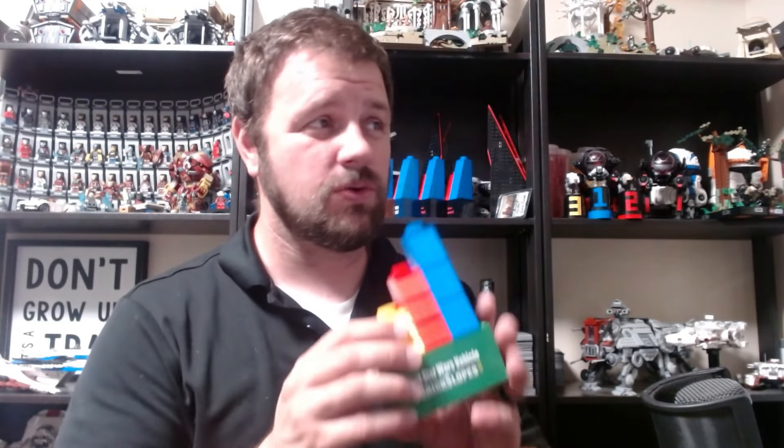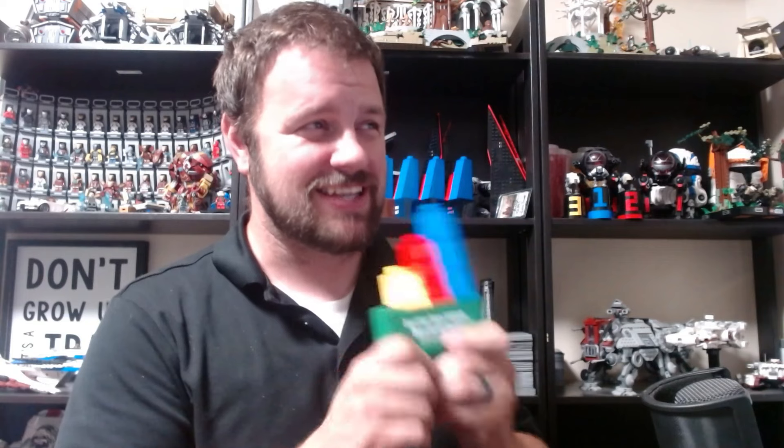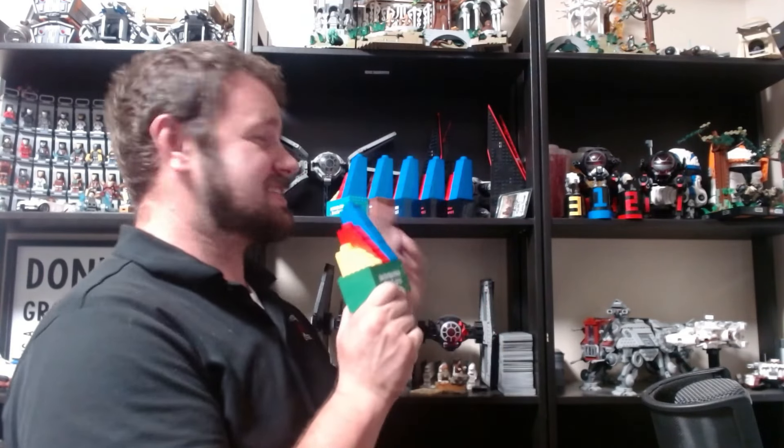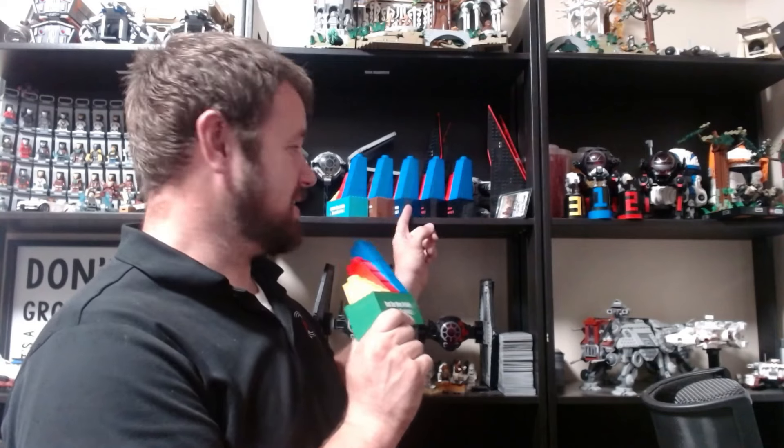I also wanted to let everybody know, if you haven't seen any of the posts, I did win another trophy at Brick Slopes this year. This year I won Best Star Wars Vehicle. And yes, that means — you can see up on the wall here — one, two, three, and now four years in a row, I have won Best Star Wars Vehicle.